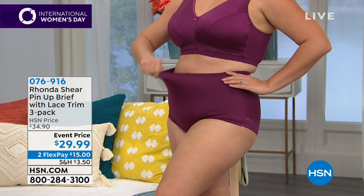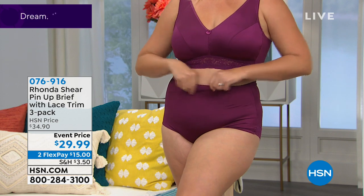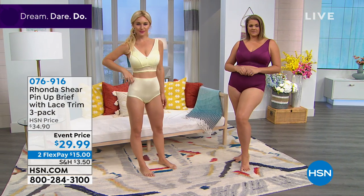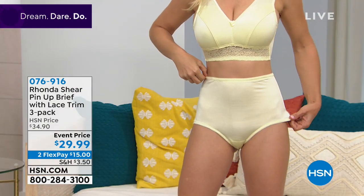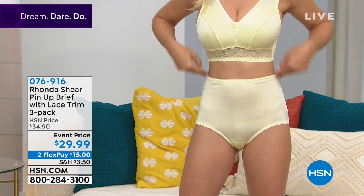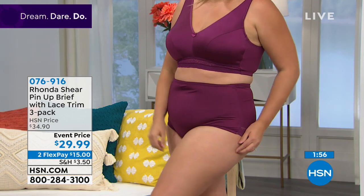Looking at the Darks in an extra large, and Lauren's wearing the yellow from the Lights in a small. They are super, super comfortable. The gusset is nice and wide — a quick-dry gusset. This is a panty that has function and beauty. The way it's cut so the lace does not dig into your derriere — you've got full coverage but no panty lines.